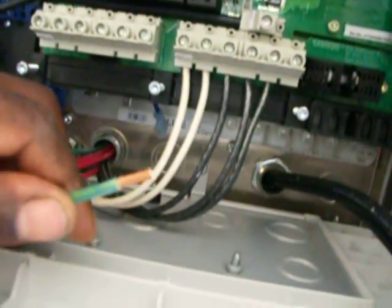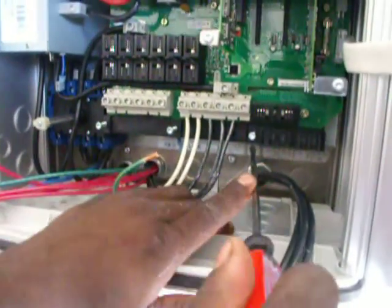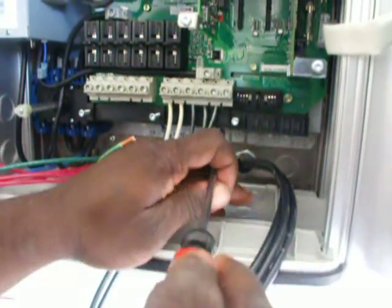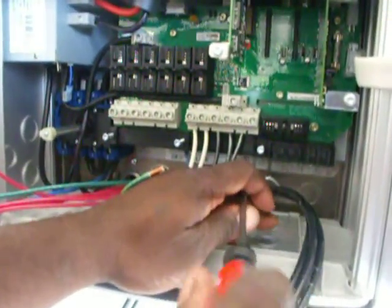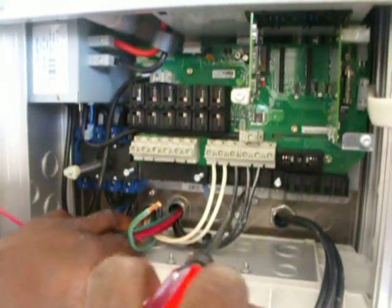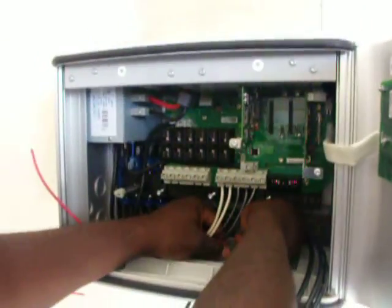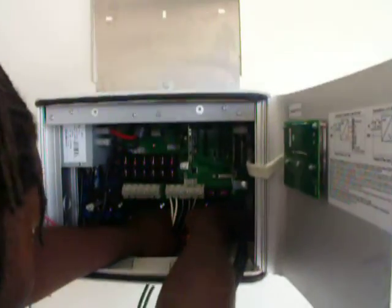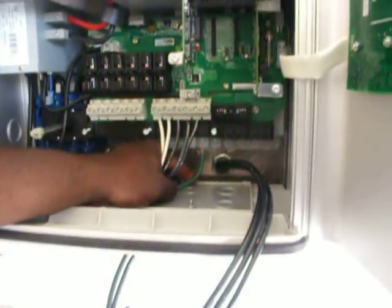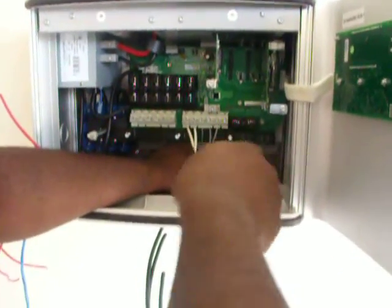So I have two grounds right now. That's one of them. These terminals right here are my ground terminals. I've got three ground terminals. I'm going to take two from the PV array — these are going out to our solar — so two grounds coming from the solar array, going back here. And the other ground is going to come from Earth. I've got a ground rod that we've got to put in outside. I'm going to ground it there. The system needs to be properly grounded.